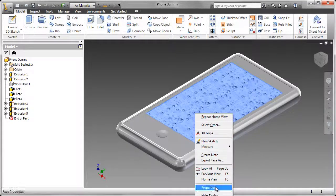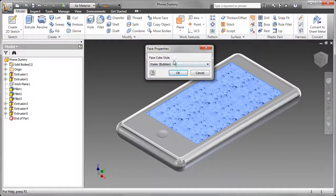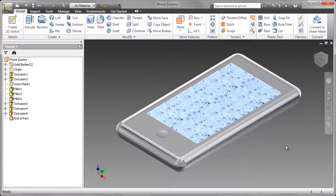I also changed the properties, and I added water bubbles. You can add what you like in this particular case, but that looks pretty good.